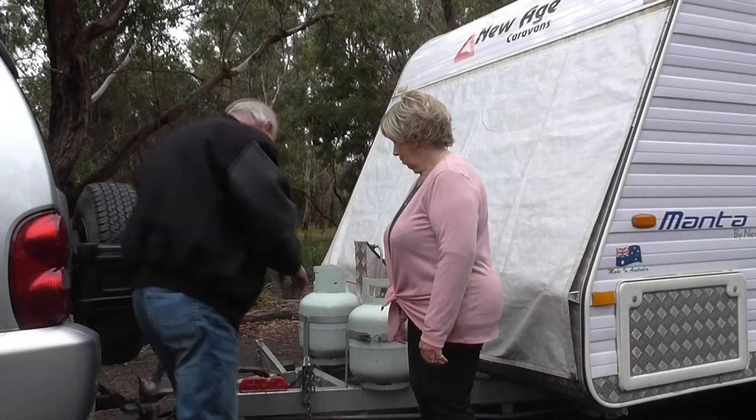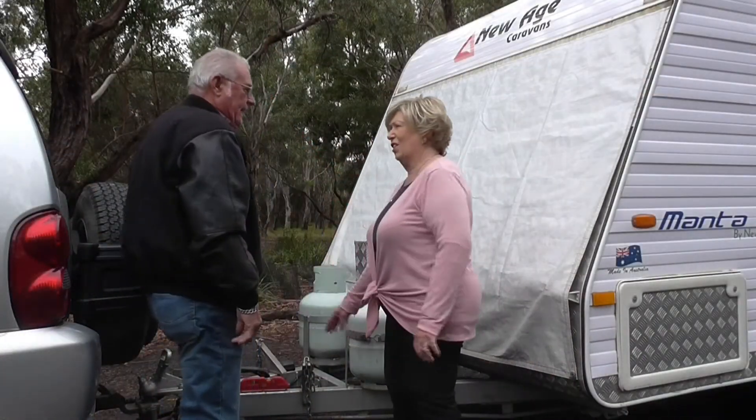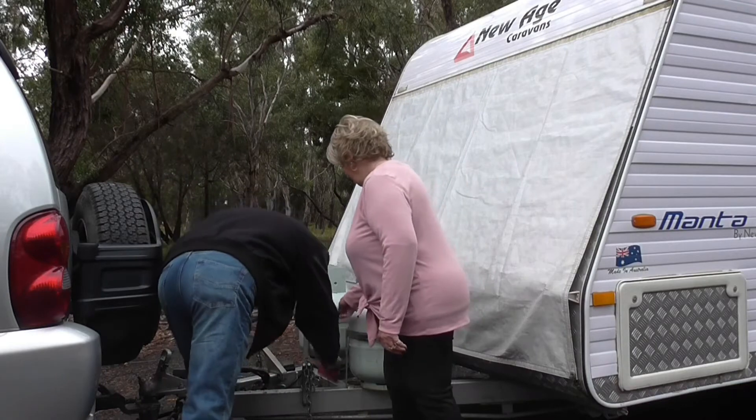The caravan sideways level — that's the wrong place. No wonder we can't get the damn thing right. It's got to go there. No wonder I'm having trouble getting the caravan level.